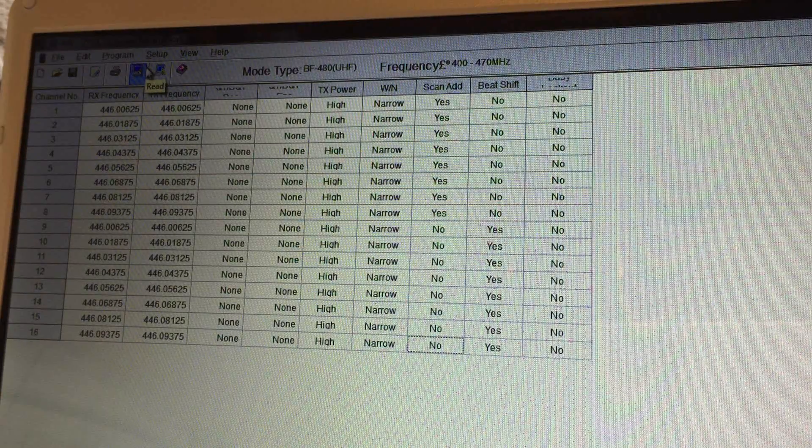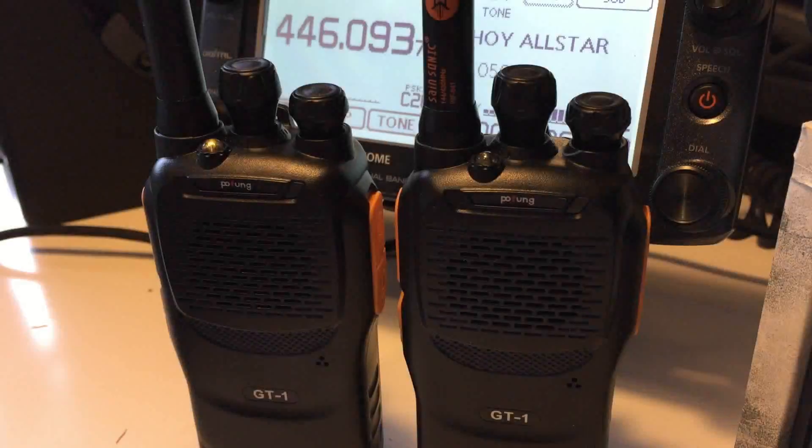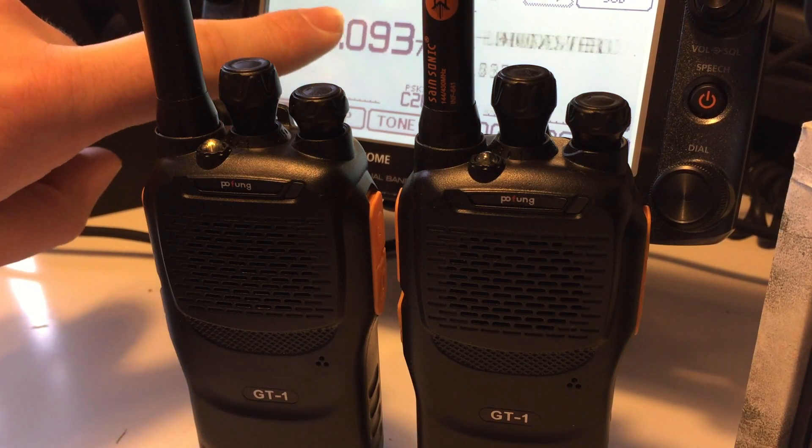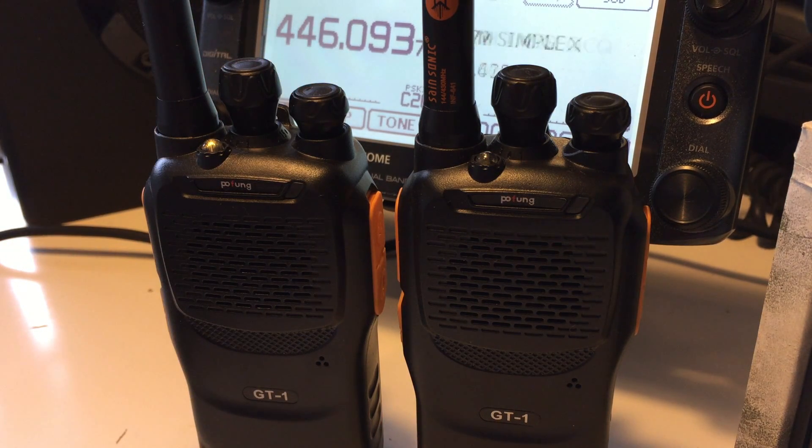Now I'm going to share with you a couple of audio clips. The first one is the radio in normal mode without beat shift on, and the second clip is with beat shift on. I've not recorded it from the radios themselves because I want to get a clear sound, so I've recorded the audio going directly into this radio here - you'll get proper sound without it going through a camera.